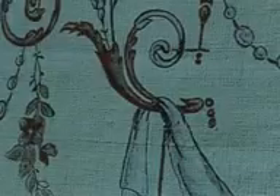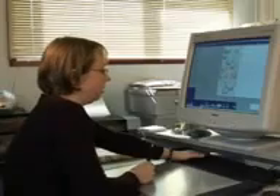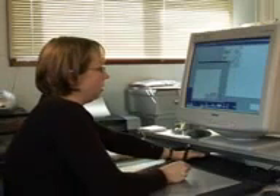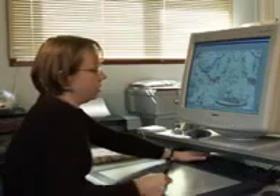Here the designer is working on a furnishing fabric based on a scanned photo brought in by the customer. With almost unlimited colors available it would be quite possible to print the scanned image straight onto the fabric, but this would make for a dirty and dull pattern. So the designer's first task is to clean up the image and replace the dull colors with more vibrant ones.